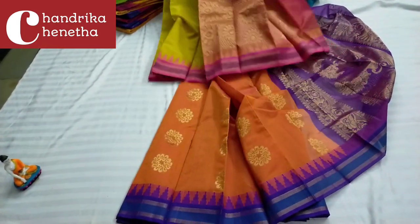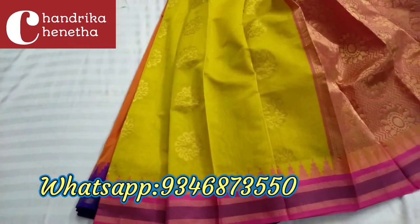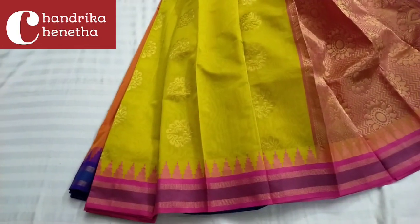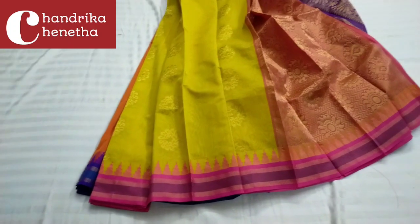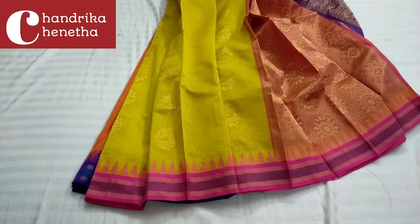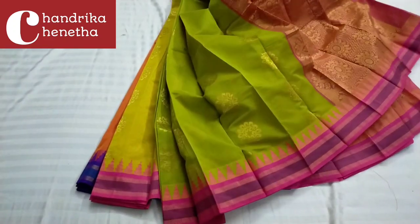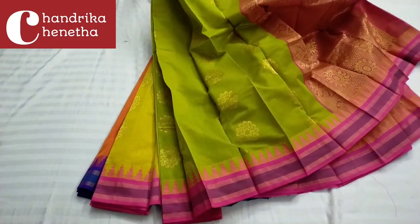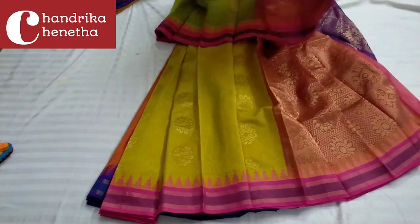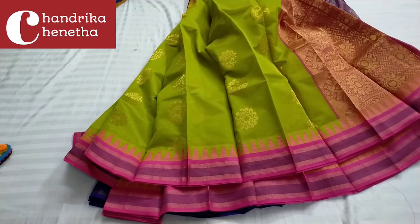This price is 1500 rupees with free shipping. Same product in the same size available in black color. This is a green color combination — the combination of the saree with the blouse.